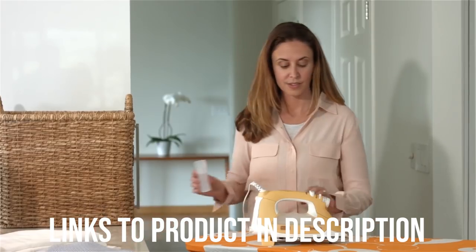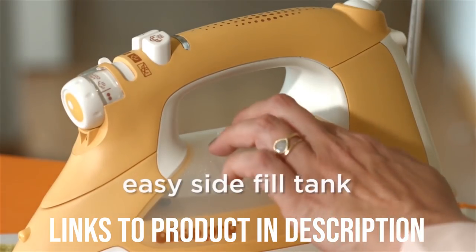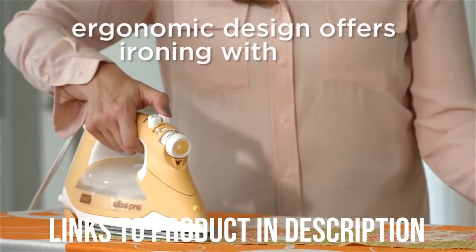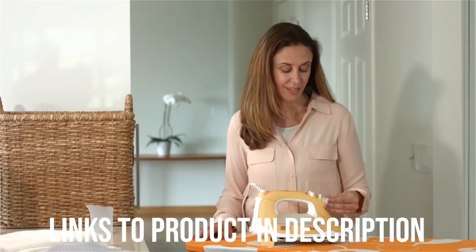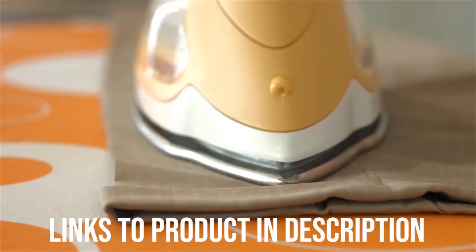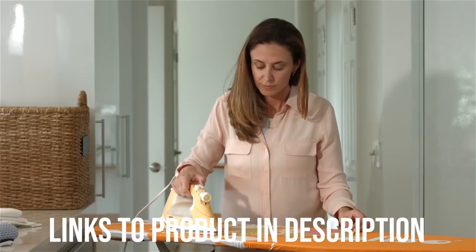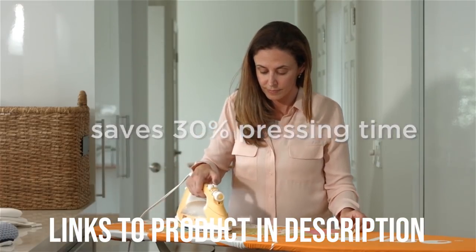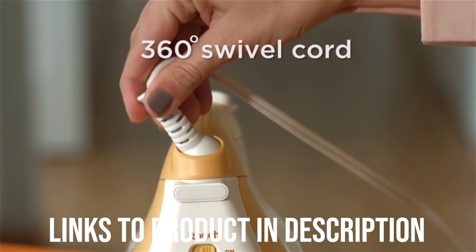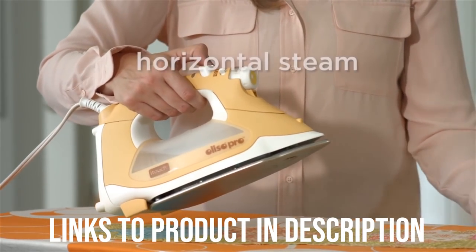The smart aspect of the Oliso TG1600 occurs when you let go of the iron, such as when you go to grab another piece of clothing. As the Iron Expert review shows, the iron automatically lifts itself off the ironing board whenever you are no longer holding the handle, so as to prevent scorching. The Ironing Room likes the long 12-foot electrical cord included with this iron, allowing you to set up several feet from an electrical outlet if needed. The iron was reported to have worked well for more than a year and was still going strong. One Amazon buyer acknowledged the high price of the TG1600 but says it's worth the money, especially considering its performance with quilts. However, a few Amazon reviewers say the Oliso Iron leaks water badly, leaving damp spots on garments.